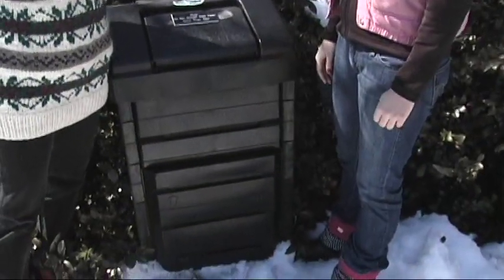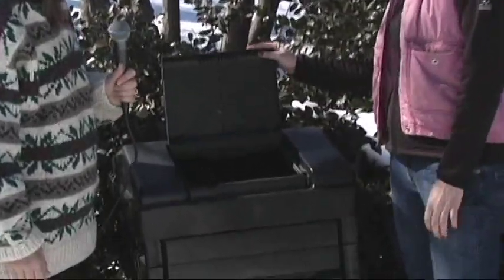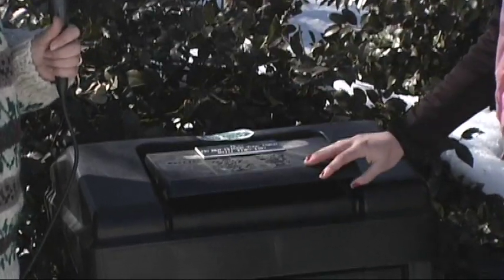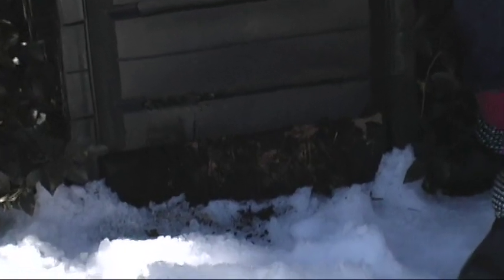This is the Garden Gourmet, an easy-to-assemble bin that comes together in snap-on pieces that you put together to form this box. Starting with the top, we've got the lid that opens up. You put your kitchen scraps right in there and top it off with some leaves, shredded newspaper, or wood chips. Going down below, it's got air slats that let the air in, which is really important to composting. And then it's got a sliding door on the bottom that you open to check how your compost is breaking down.